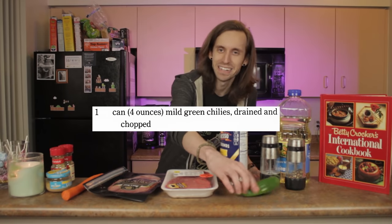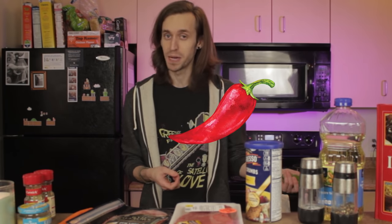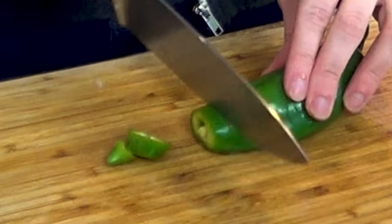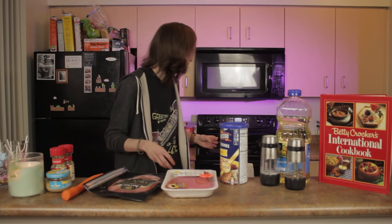The recipe calls for canned chilies, and once again I was not able to find anything in a can. I don't know anything about chilies. I know red chili peppers, so today I've got one of these. I'm not quite sure what it is, but it sure does look like a green chili pepper to me. Chorped. There we go, we got some chorped chilies. I think that's all the prep I gotta do until this egg is done.